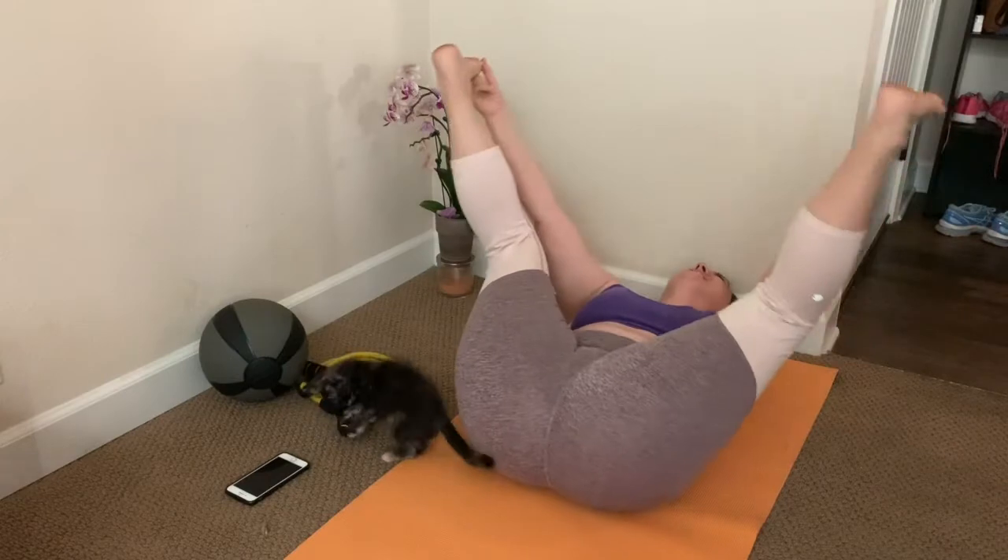Did you just fart? Good. Now laugh like a happy baby. You just released some good pressure from your life.